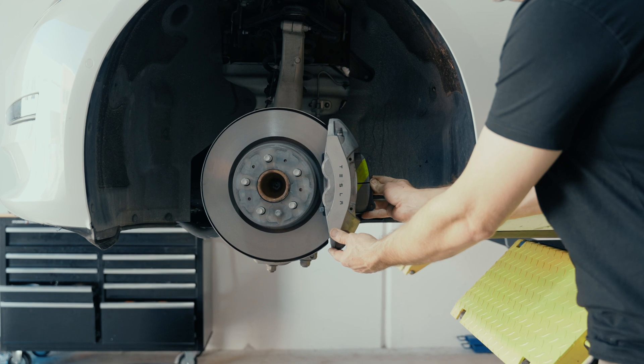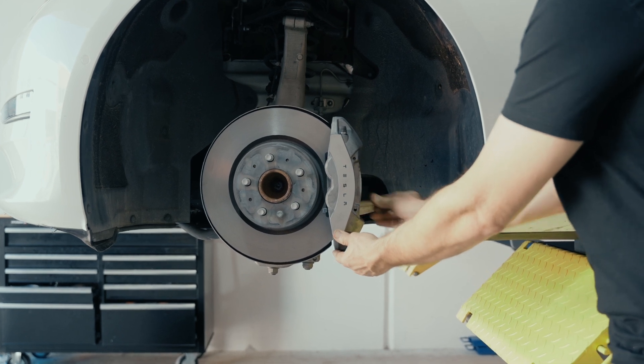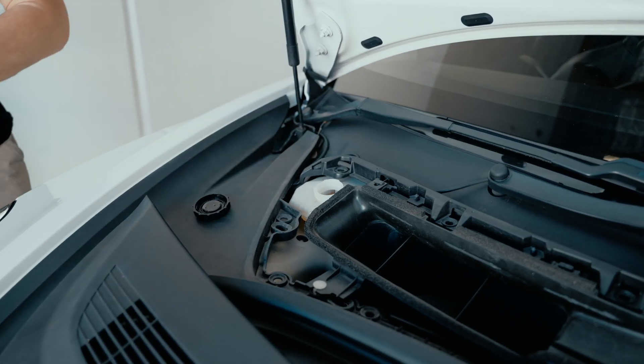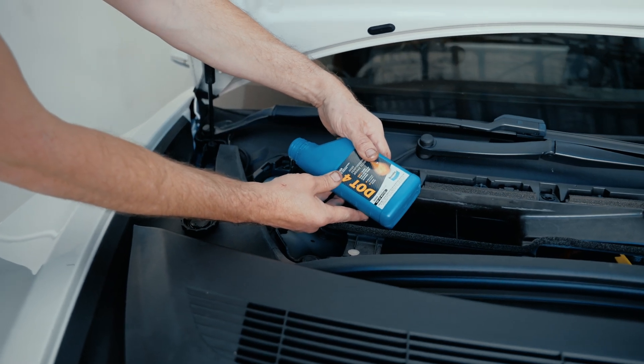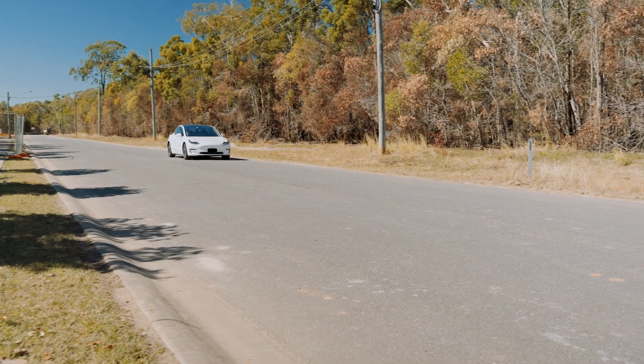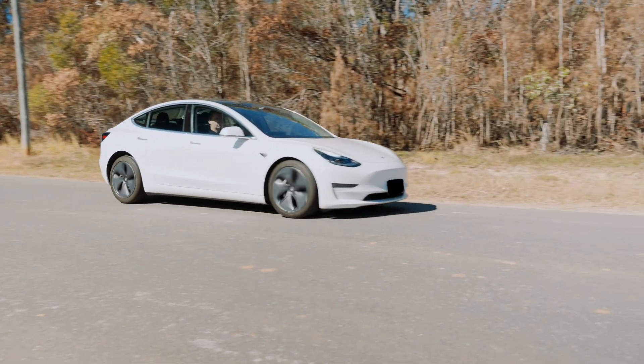The process can then be repeated with the other corners of the vehicle. Next, reinstall the wheels and inspect the brake fluid reservoir, topping up if required. Then pump the brake pedal until the pedal feels firm. The vehicle can then be road tested to ensure that everything is in good working order.